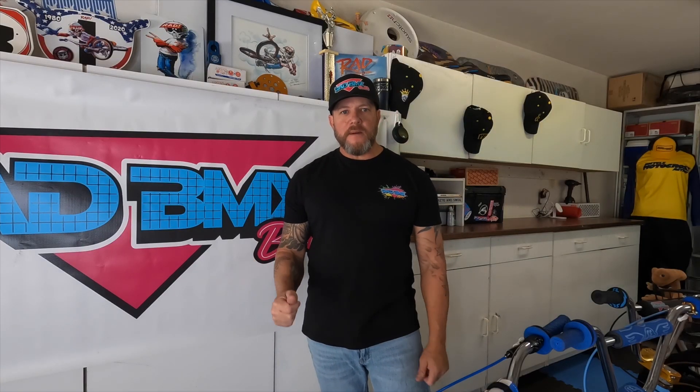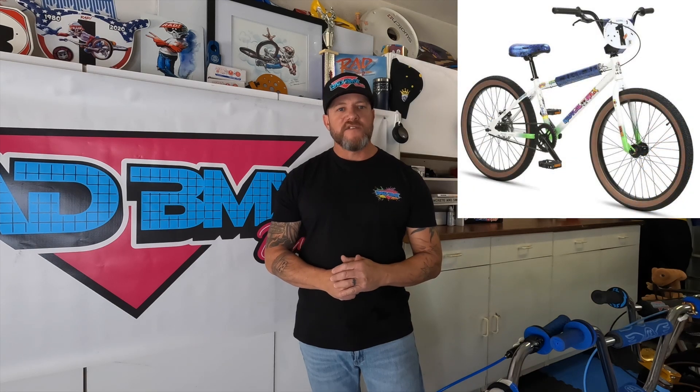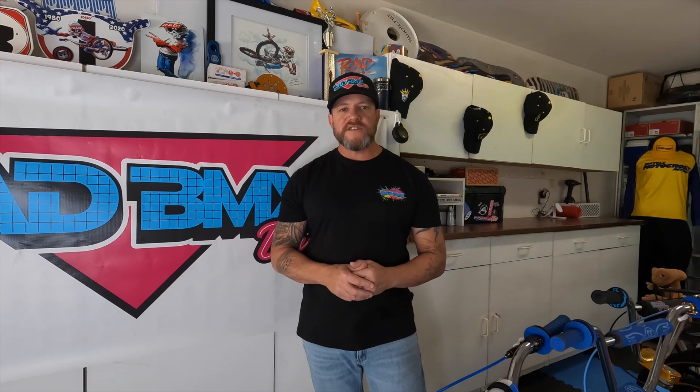There are a lot of things going on at Rad BMX Builds. I am now working with Haro and Damian Fulton, the artist of Radical Rick. Haro is going to send me the Radical Rick Tribute 24-inch bike, and I will update you later on what we're going to do with it. I'll include a picture of what that bike looks like stock. Furthermore, Monza reached out and they're going to send me one of their very limited number all-white 24-inch Monza bikes — I'm going to do a custom build on that. So those are a couple of builds we have going on at Rad BMX Builds.